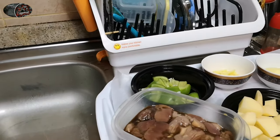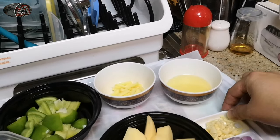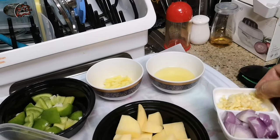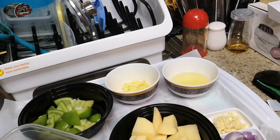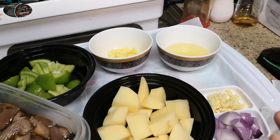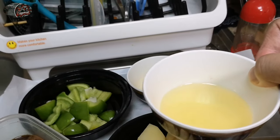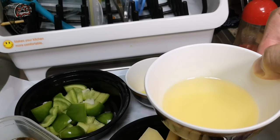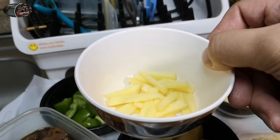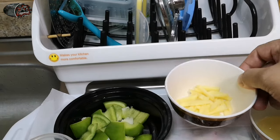Uunahin natin na ipipresent sa inyo kung ano yung mga ingredients na kakailanganin natin. Of course, hindi makawala ang chopped garlic and onion. Yung chopped garlic and onion, bahala na po kayo kung gaano karami ang ilalagay — pwedeng konti, pwede ring marami. Pero ang sasuggest ko, kung mas marami ang onion at garlic, mas masarap yung magiging recipe natin. Of course, gagamit ulit tayo ng cooking oil — konti lang. And of course, kailangan rin natin ng chopped ginger. Ang chopped ginger ay tutulong sa recipe natin para pampatanggal ng lansa ng balun-balunan at atay.